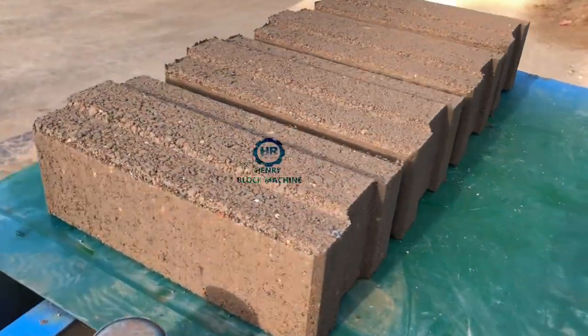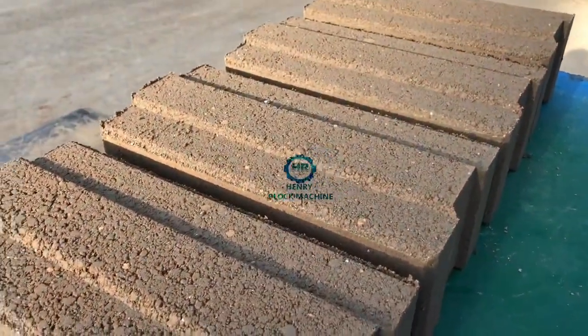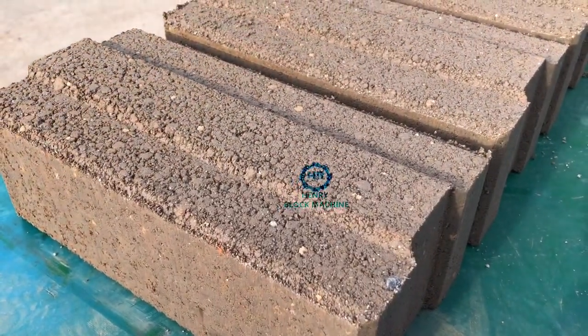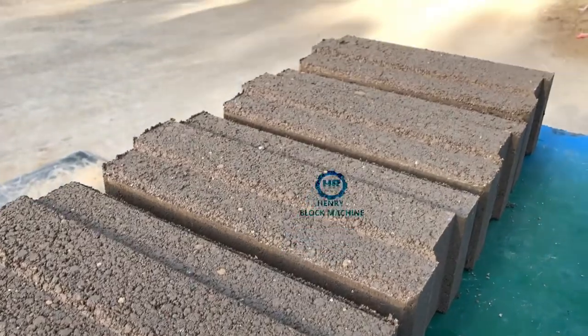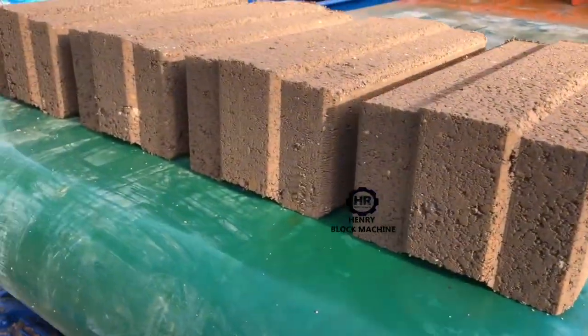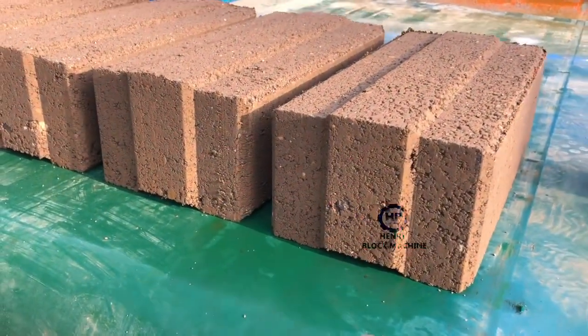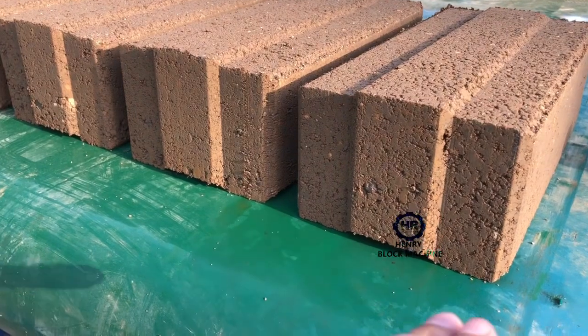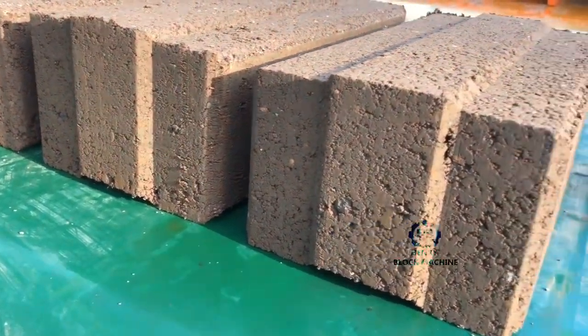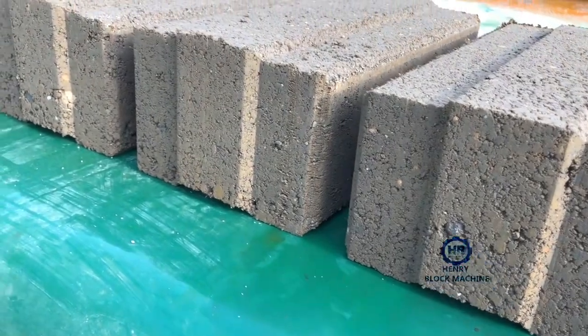Let me show you the top side. The top side of the bricks is also very nice. And here, this one is the front side view of the bricks. You can feel the density — it's very good, the density is very nice.